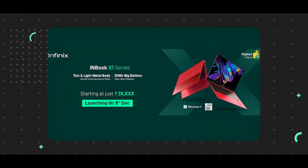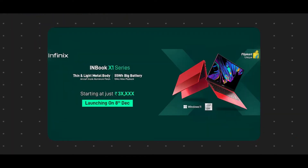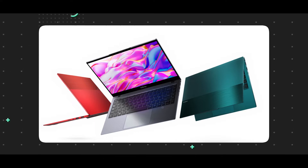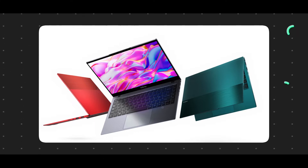Guys, this is a random laptop manufacturer — Infinix. This was released on December 8th on Flipkart. There are two models of Infinix: the Inbook X1 and the Inbook X1 Pro.